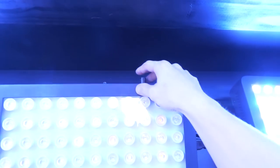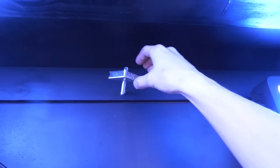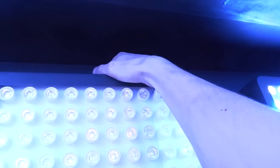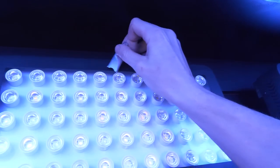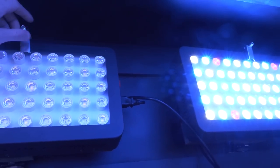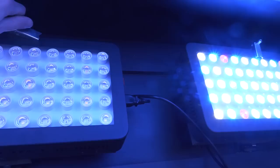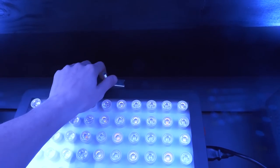At the top I used these little drywall anchors to mount the lights — I thought of this design where you get it the right size, slide it over, tighten it up, and the light is in place. It's pretty simple and I know there are probably better designs for the light hinge system but this one works.